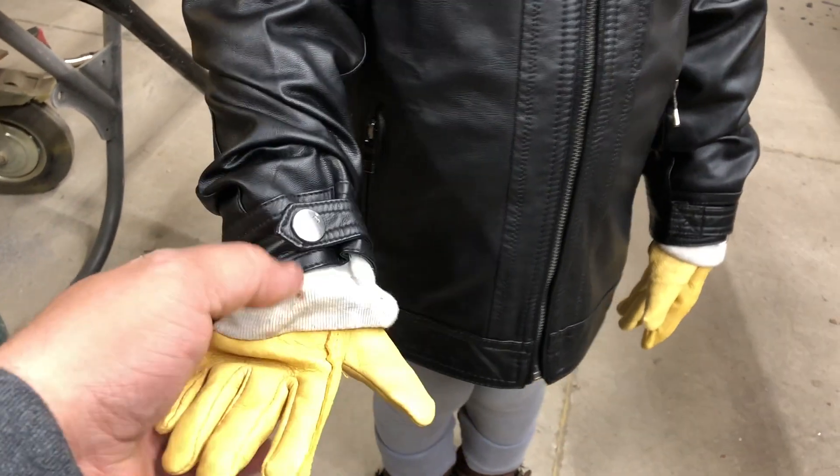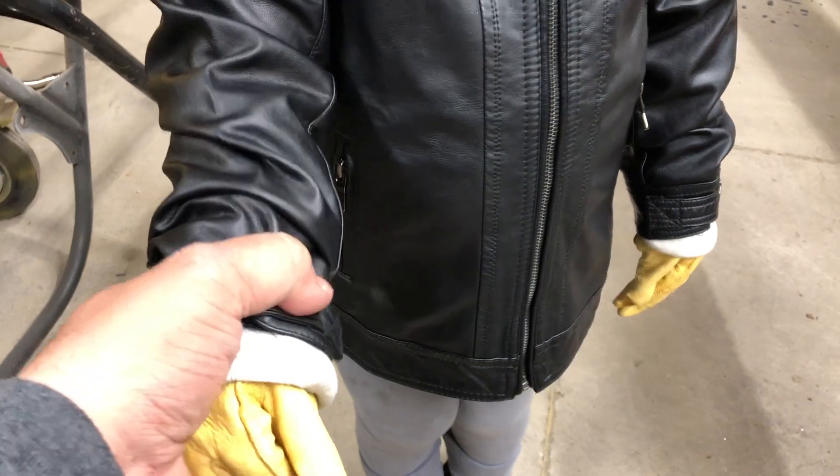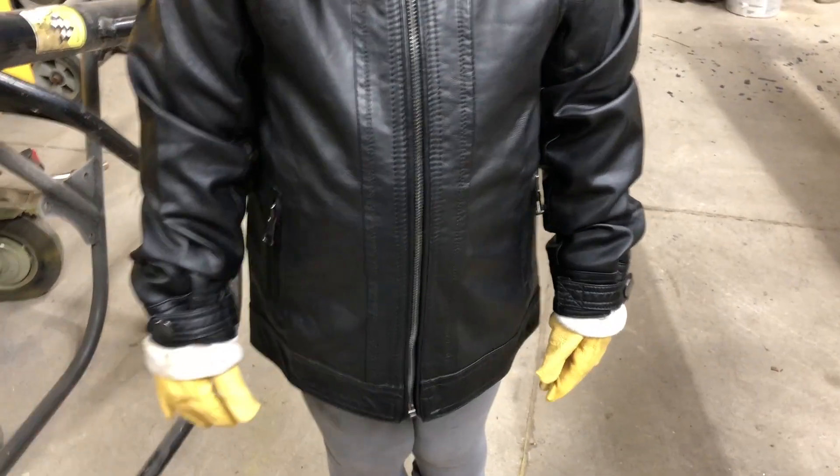Ideally you have cuffs that go higher up, or you need to make sure you have long sleeves on your leather jacket to cover your wrists so no sparks get in.